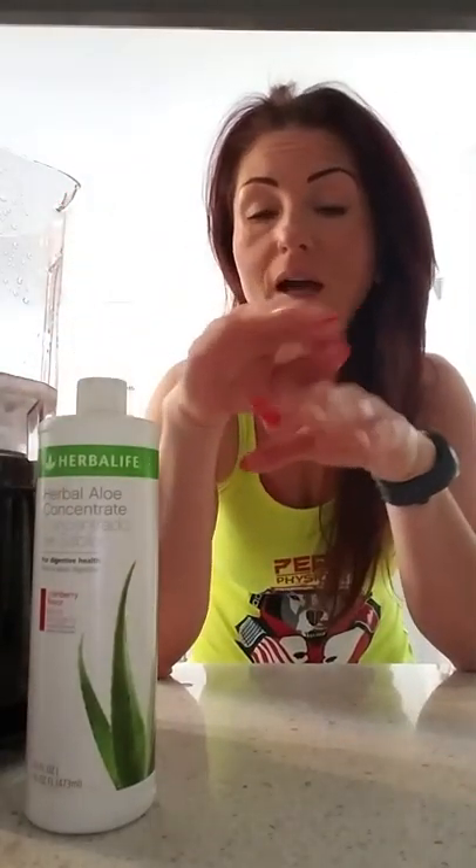When you work out, you make little tears in the muscle and you need to replenish it. I'm going to talk about recovery today and give you exactly, step by step, how it should be done.